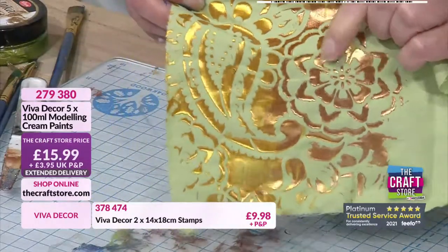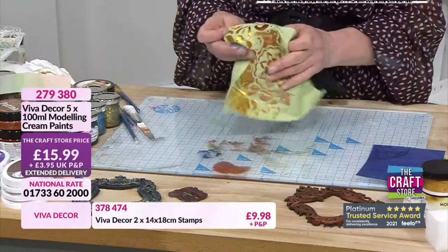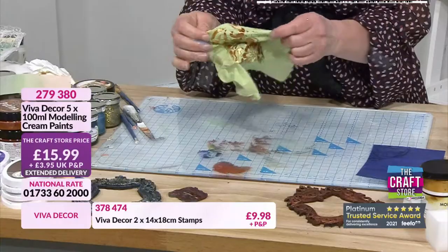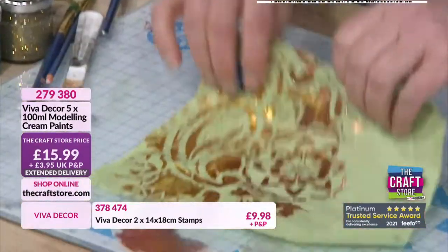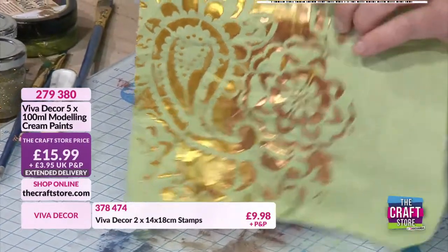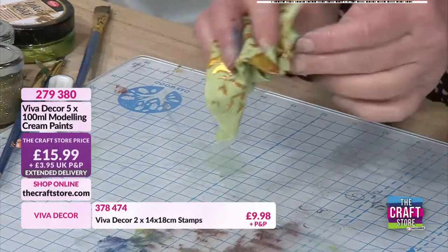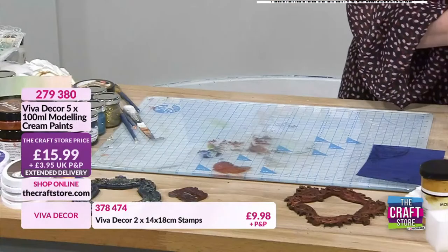With the modeling cream - look at that beautiful effect. I said earlier that if you've gone to fabric and scrunched it up, it doesn't crack. We're testing it now because this is the first time I've done it - look at that, I've just flattened that out a little bit. That has not flaked and cracked, so that is beautiful. You can really scrunch it up and it's not flaking and cracking.